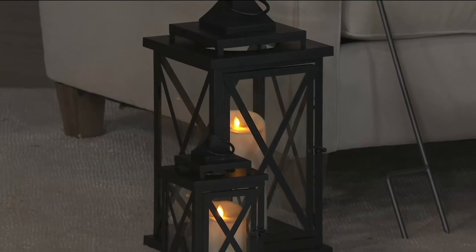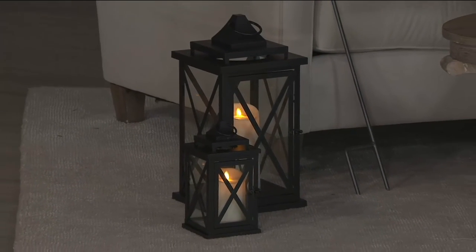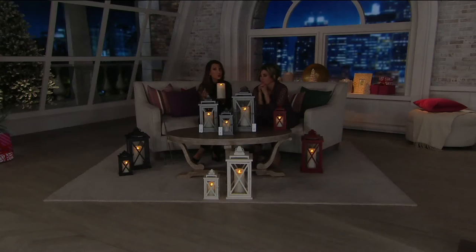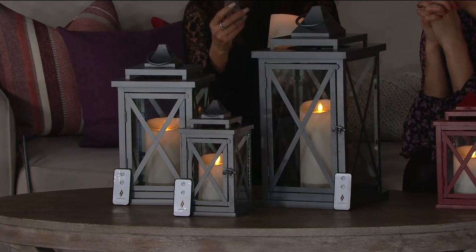You get a remote control, and what's so great about this technology is there's a five-hour timer built inside. These take three C batteries. You can set that timer and every night it'll automatically turn on, or if you put it on the 'on' position on the bottom, that activates your remote control. This remote control also activates all of your Luminara candles, so if you have other purchases you can use it throughout your house.